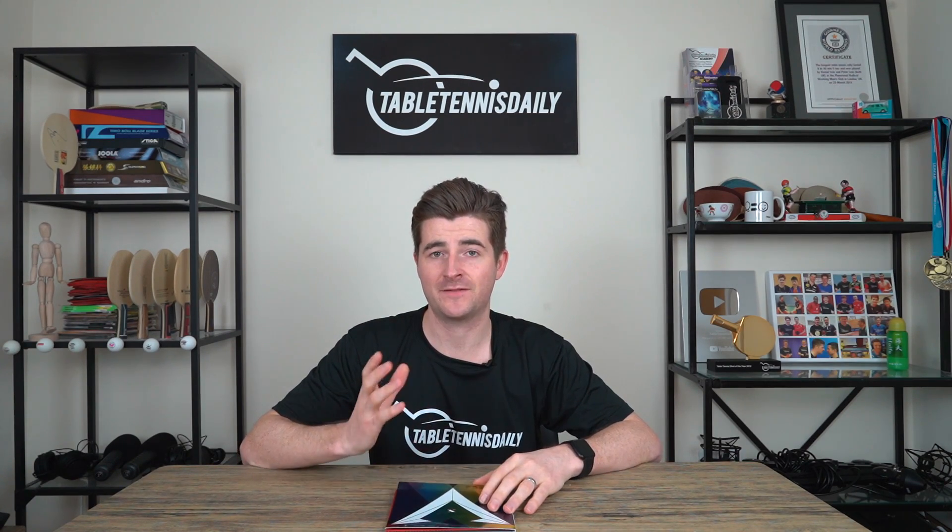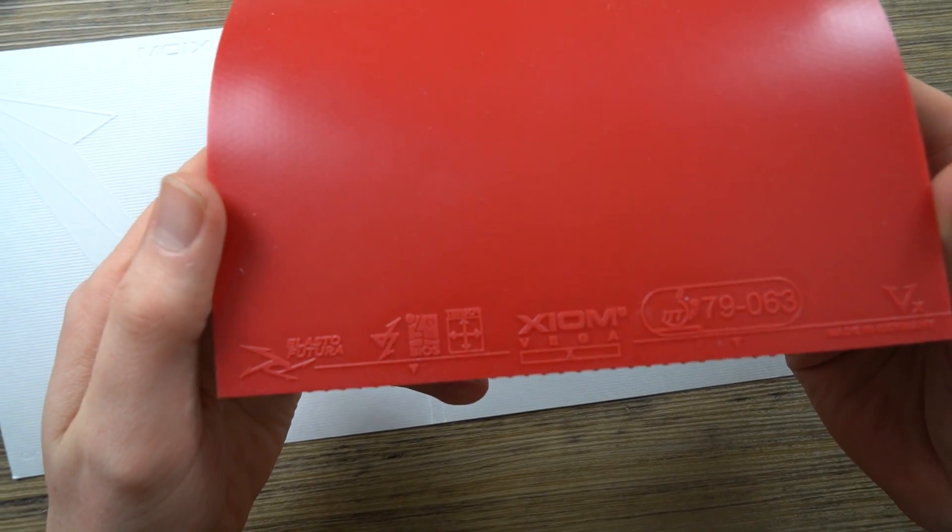The X represents 10 — meaning the 10-year anniversary since the Vega Pro was released. So the Vega X is just a newer version of the Vega Pro, which is designed for the plastic ball. It has a newly developed top sheet, however it's keeping the same sponge. The interesting part is that it comes in at 38 euros — and right now we're seeing a lot of expensive table tennis rubbers, so this one's going to be interesting, especially with Xiom claiming that this is a top-line rubber.